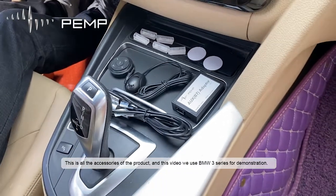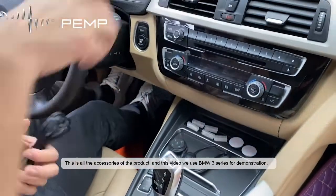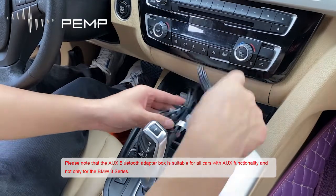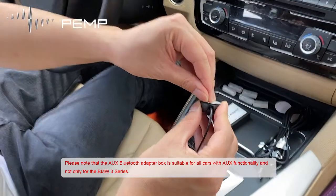This is all the accessories of the product. In this video we use a BMW 3 Series for demonstration. Please note that the AUX Bluetooth Adapter box is suitable for all cars with AUX functionality, and not only for the BMW 3 Series.